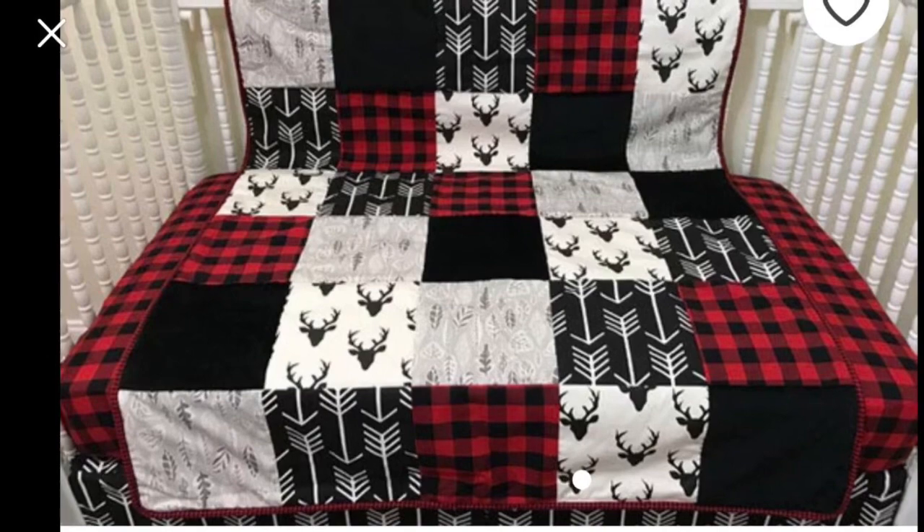Hi everybody, welcome back to my channel. Lisa's daughter Emily is actually having a baby — she's the person I keep referring to as my friend who's having a baby with all the lumberjack stuff. She picked out a bunch of different fabrics and found an inspiration quilt on Etsy. She asked if we could make it for less than $160. I said absolutely — I really don't feel like the materials cost more than $35, but I'll have to check with her since she paid for it.